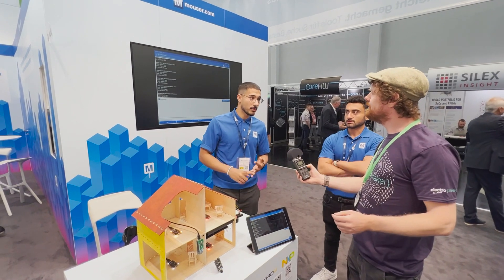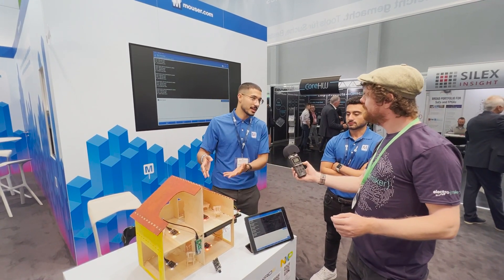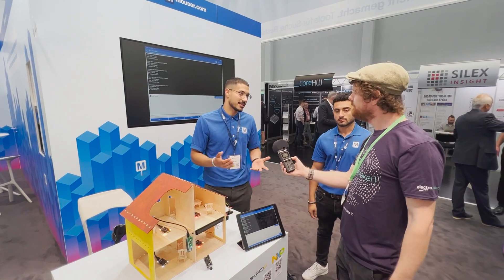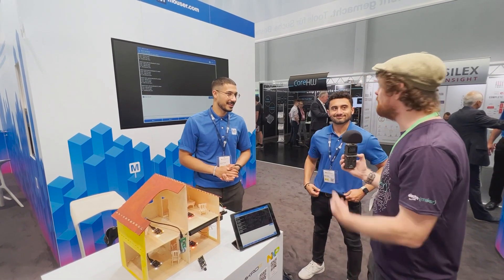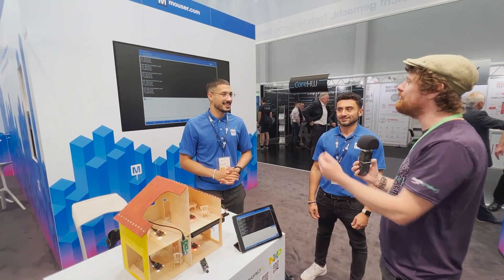It also has a temperature and humidity sensor on it — we're just not using it for the smart home, but if you have a use case for those metrics you can use it in your own product. Fantastic — Rafiq, Hassan, thank you so much for speaking to me. Have a great rest of the conference.